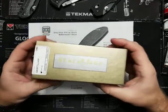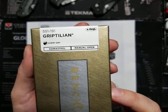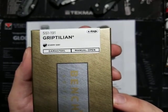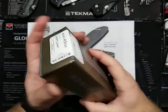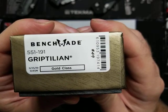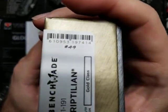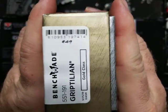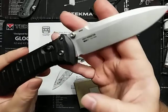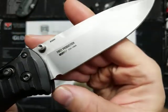So without further ado, let's take a look at this. We have the 551-191 Griptilian for everyday use. It has a Damasteel blade and it's a manual open — not assisted or anything like that. It is the gold class. It's dated September 25th, 2019. Here we have a number — it says number 49. With my 570, it was a first production run, number 539 out of a thousand, which is pretty cool. After they make a thousand they continue making them — it's just a first production.